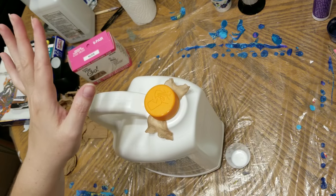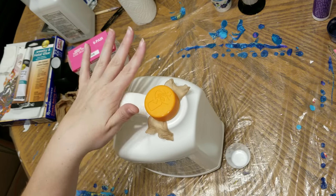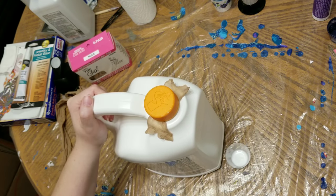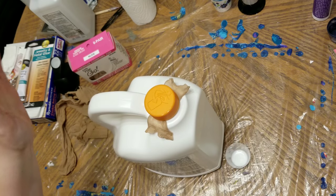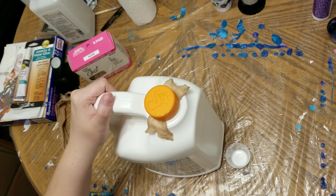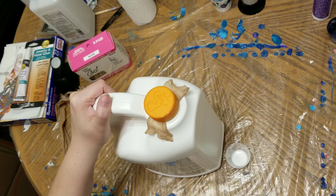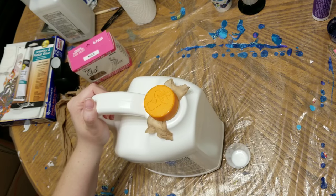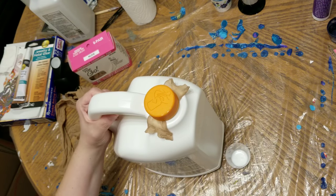I hope that this is an economical, easy solution for your fluid art. If you know of any hacks, or have heard of hacks and would like me to try them, I'd love for you to let me know in the comments so I can try that and let you know if it works. We can experiment together.